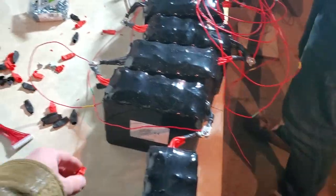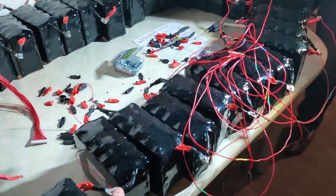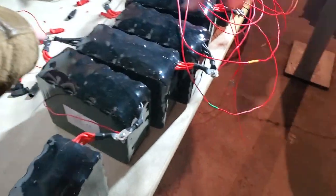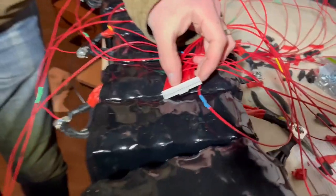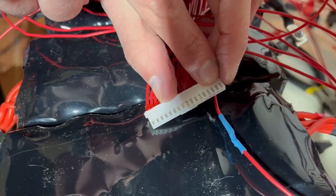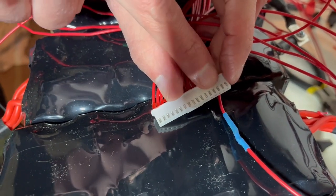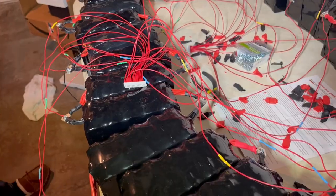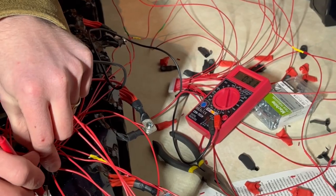We're not actually plugging this into a load yet. Whenever it has these sampling wires, this one should have 3-point-whatever volts, and then it adds up — each one will be an increment of one battery voltage. So we just take the multimeter probe and stick it on each one. And then to defuse it, we cut the red wire — you have to start from the first red wire.